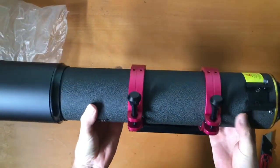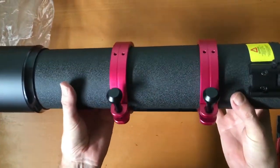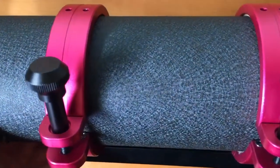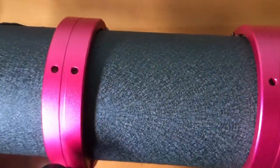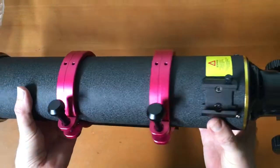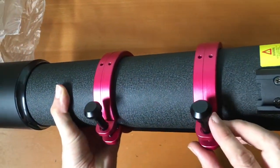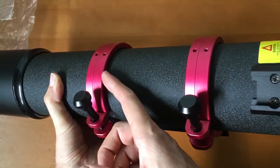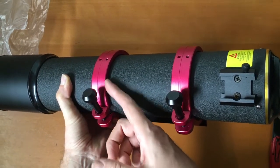The thing that immediately stands out is the finish of this refractor. I really love it — it's just an absolutely gorgeous texture. It feels great to the touch, it's just really nice. The rings that Kason make are superb. We have a seven millimeter thickness, so they're about 25% thicker than the Sky-Watcher Cason versions.